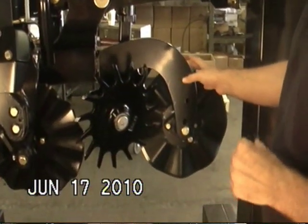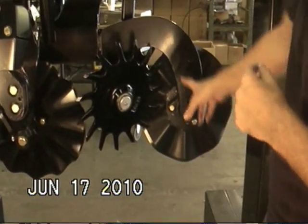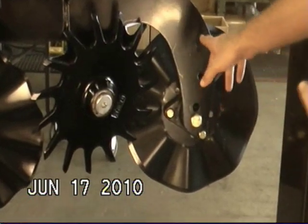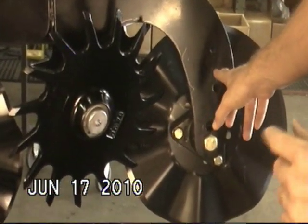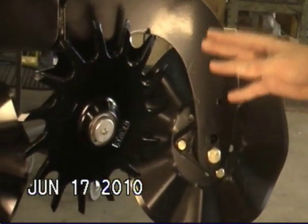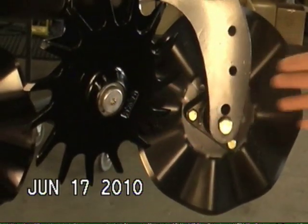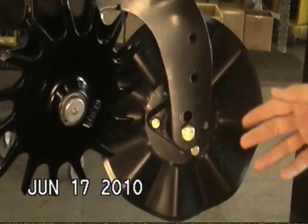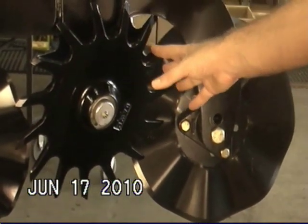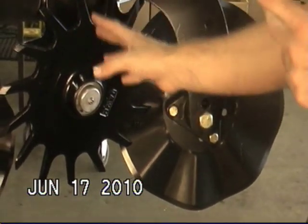Another feature people will notice on Pluribus strip-till units that they might not understand is these two holes in the coulter support nose. The purpose of these two holes is to allow for a front-mounted arm which supports the trash wheels, so that you can get to even more different configurations of row cleaners based on your conditions. Ninety percent of the time the stock configuration as shown works great, especially with the new 15 inch wheel.